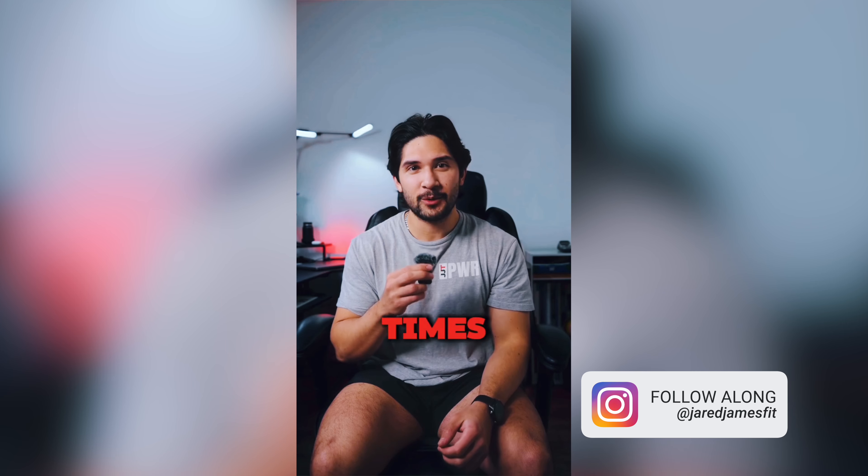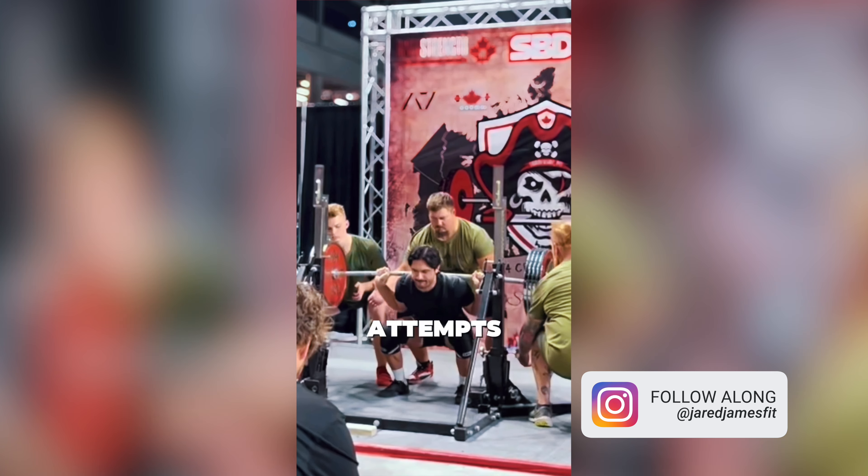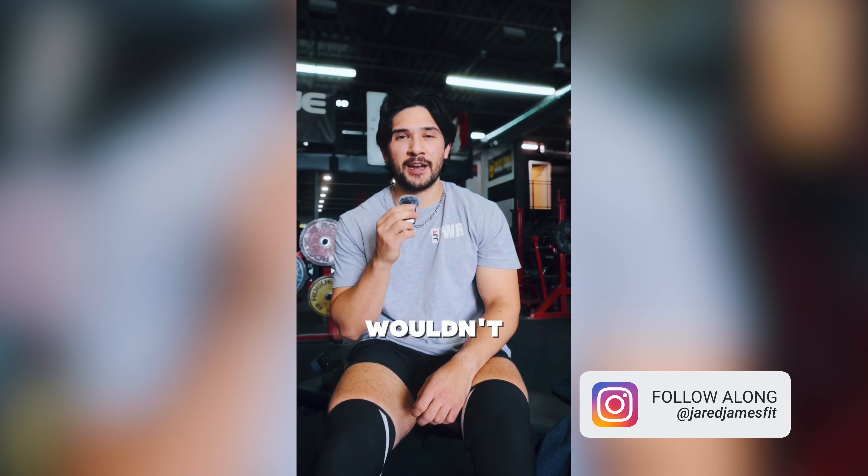I'm Jared, a powerlifter determined to reach the top in Canada. I coach athletes online, guiding them to achieve their own breakthroughs. Whether it's my journey or yours, this channel is all about pushing boundaries and hitting new PRs.